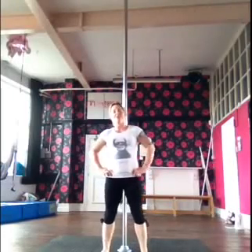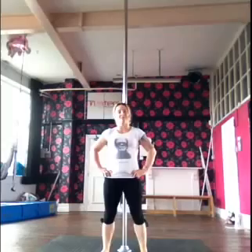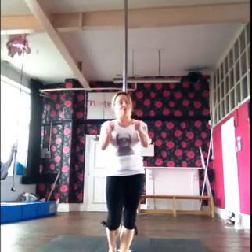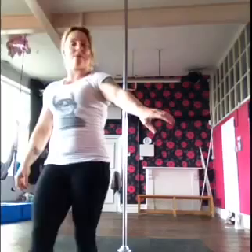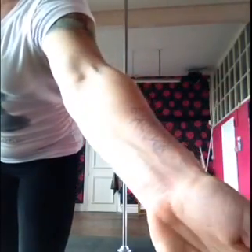Hi Sheree! I know you've been messaging me for weeks and months even for this elbow grip ayusha tutorial, so here you go, just for you. I had to write it on my arm to remind me — because I'm generally crap in that department.